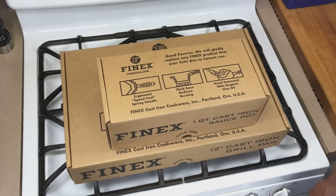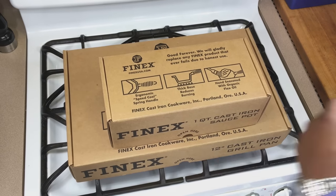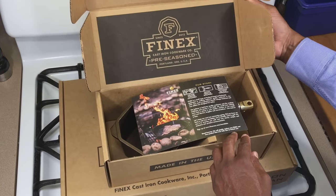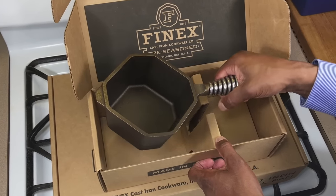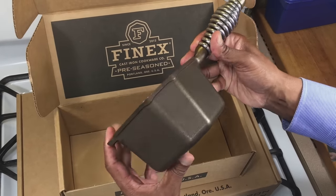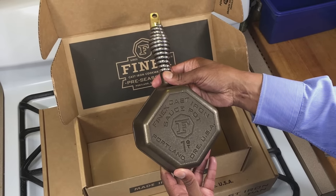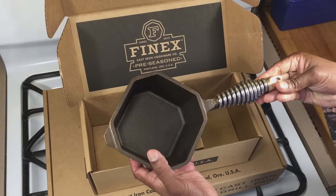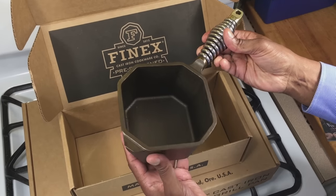Hey guys, I just received two new products in the mail today from Finex Cast Iron Cookware in Portland, Oregon, and you guys get to open them with me. That is a one-quart sauce pot — man, it's really beautiful. I never get tired of opening a new Finex product. The handle feels great but the weight is incredible.